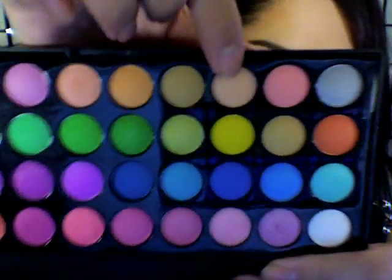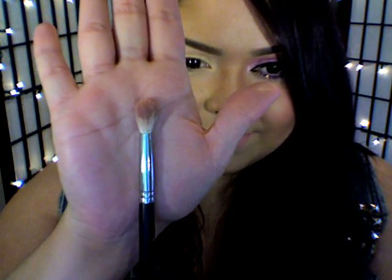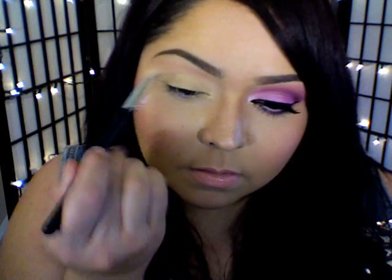Going in with this gorgeous palette, I'm going to use that pale peach color and that pale pink color and I'm going to blend those two colors out. I'm going to use this fluffy crease brush and place those colors right onto my orbital bone — this is going to work as our transition color.